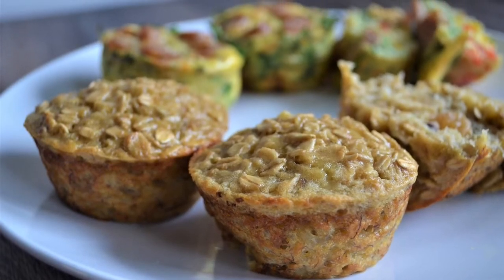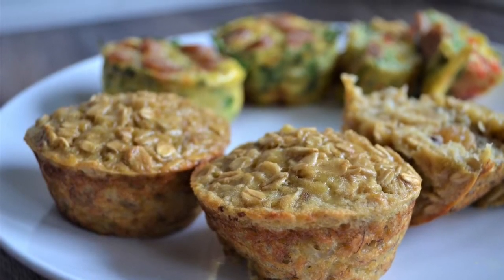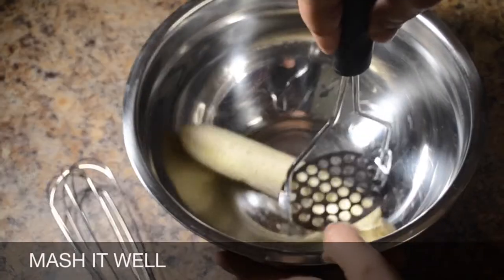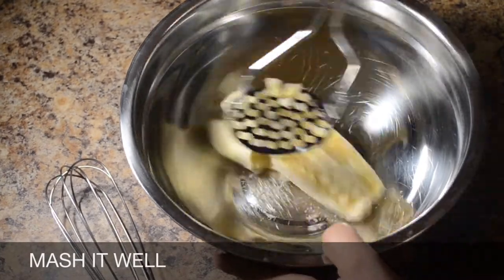First, we will do the banana oats muffin. I will add 1 banana. Mash the banana nicely.